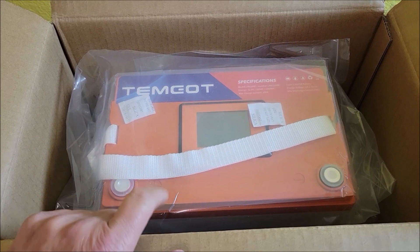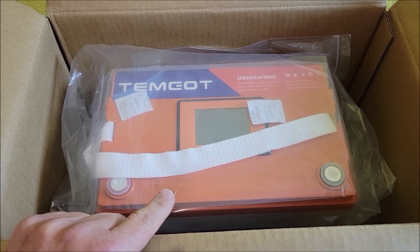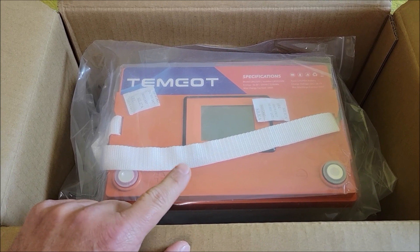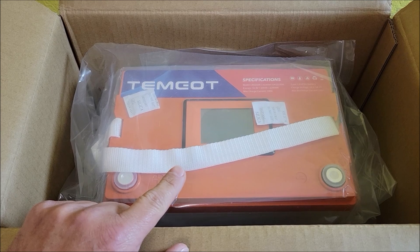Today I'm going to be checking out this battery. I was sent it at no cost so I can do this review. Let's go ahead, take this thing out of the box, see everything that it comes with, and then do a good load test on this.